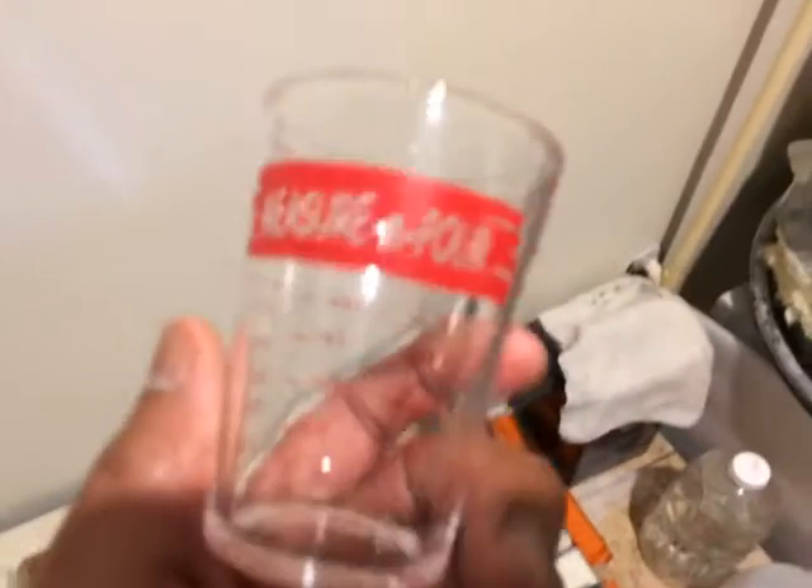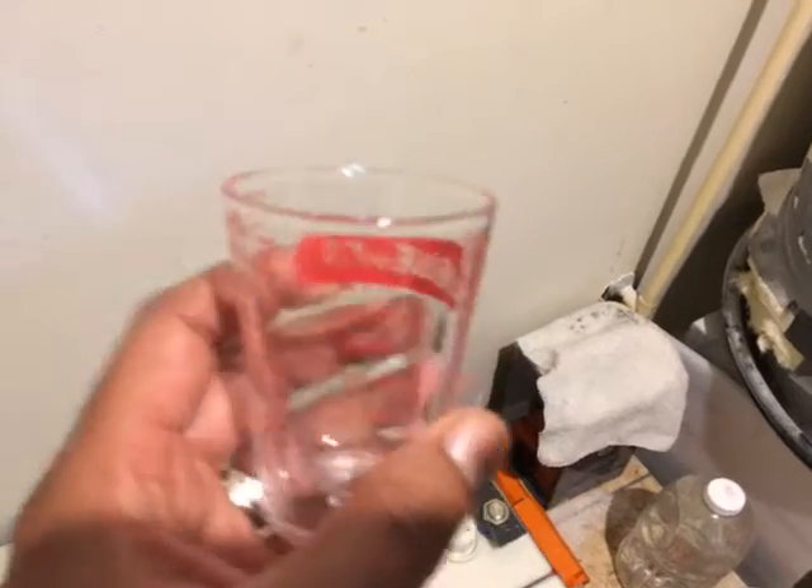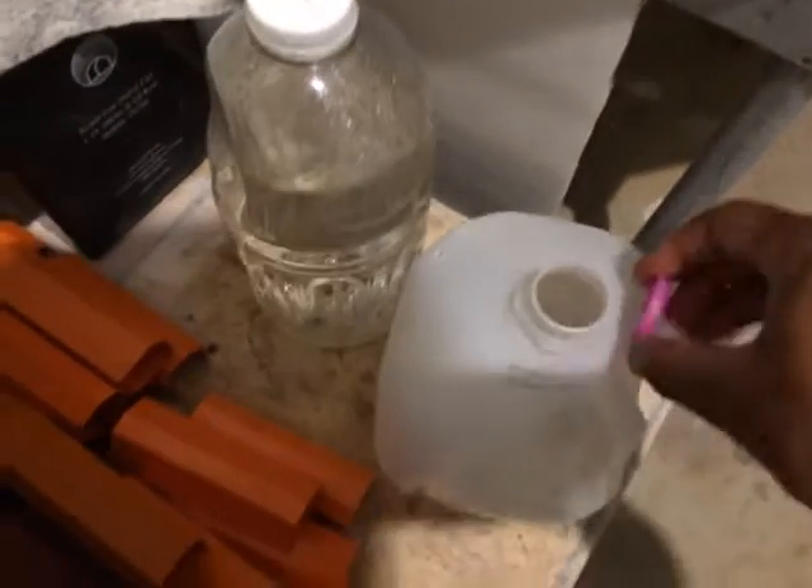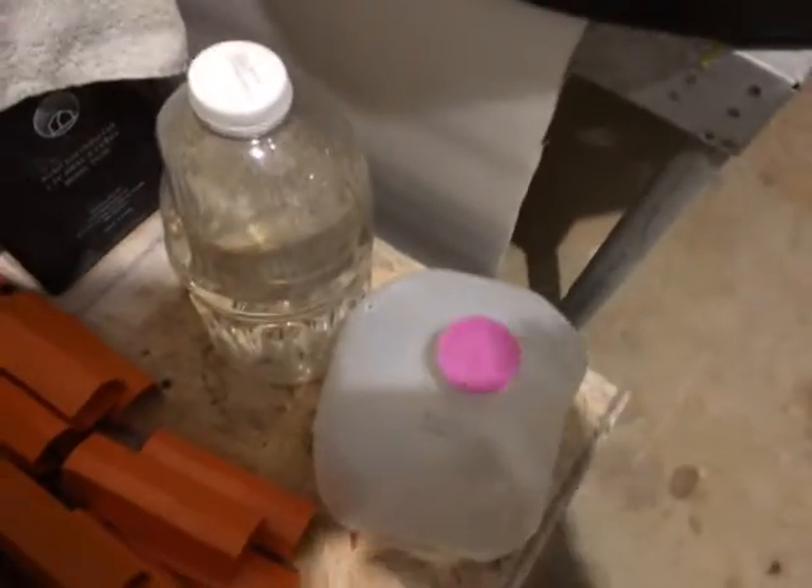Essentially what I have to do is come in and use this tool — it's just a simple glass measuring cup. I make my own distilled water, so I have a gallon, maybe almost two gallons of distilled water. I also have a funnel, a little rag, and this light.